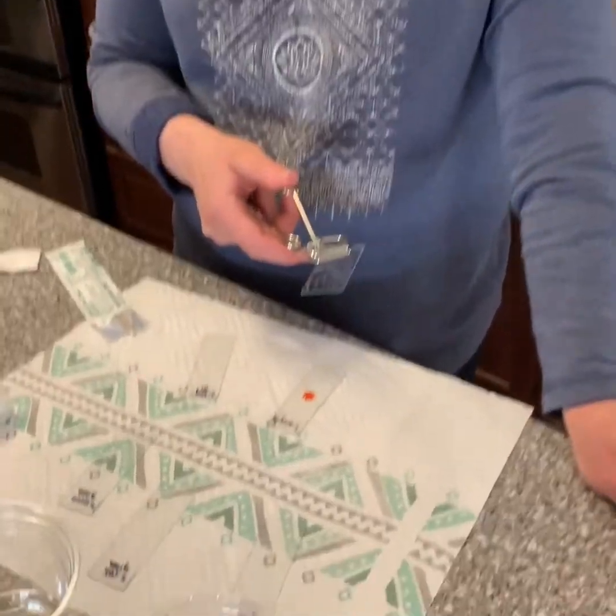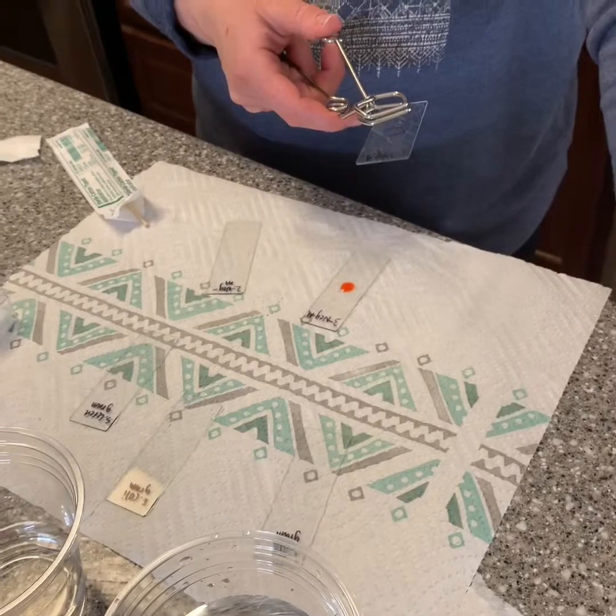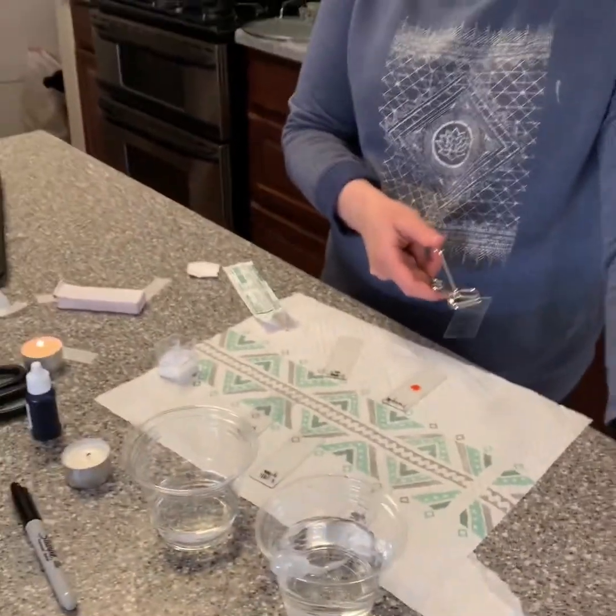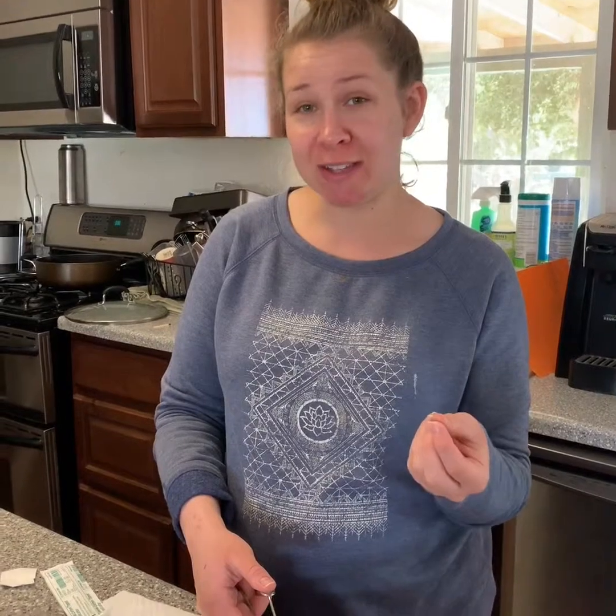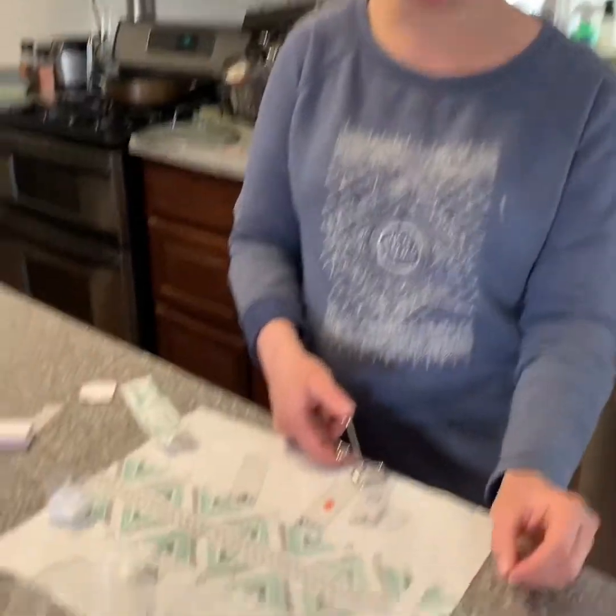Hi, Rachel Ayala here. This is bacterial morphology and staining techniques and I'm going to be making my slides. I'm going to be starting with my two mouth and gum slides. The first one I'm going to use the crystal violet stain and the second one is the congo red stain.